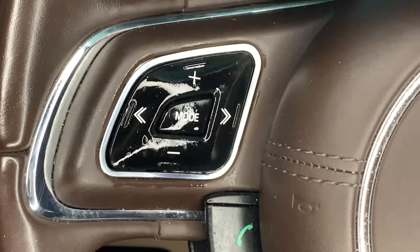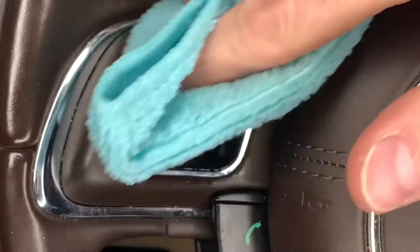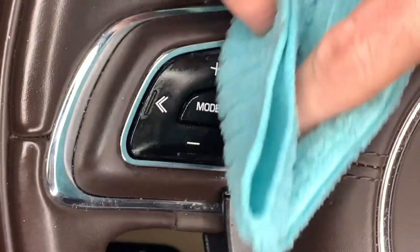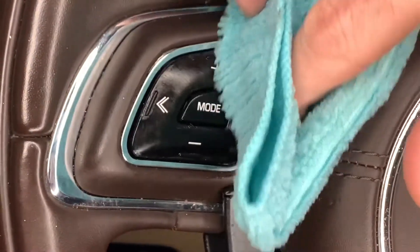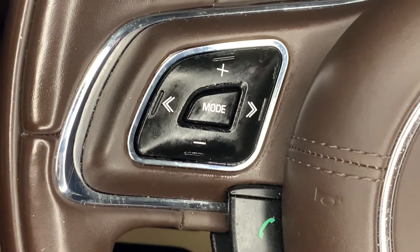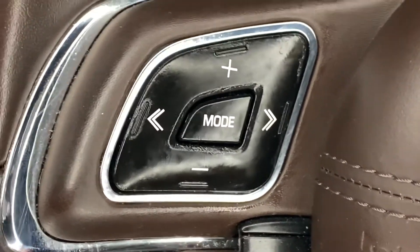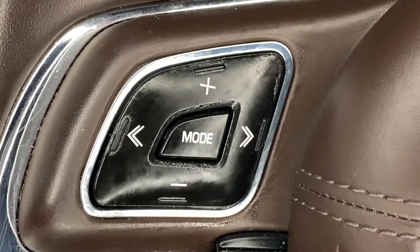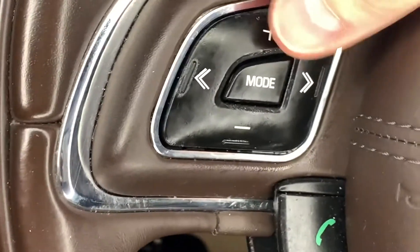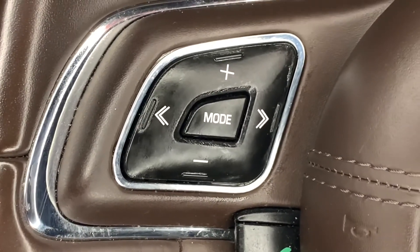I've got it nice and damp right now, the chemical is working, and I've worked the whole button. So I'm using my microfiber towel and I'm going to just very gently wipe it off. If I press too hard I could take some of the button labeling off, so I want to work it really, really gentle. As you can see, a lot of it is done. We'll still need another pass, but you can see some of the corners we're missing and there's still some stickiness — but it's just so smooth. It didn't damage any of the white, and the button's going to be as good as new.